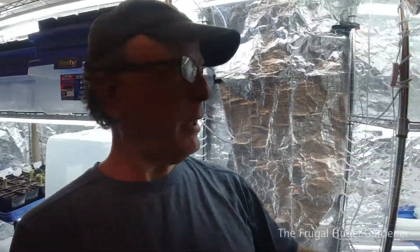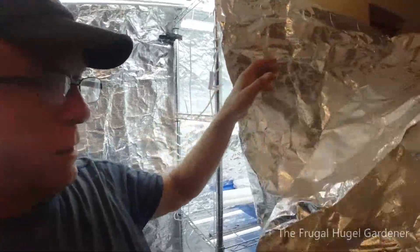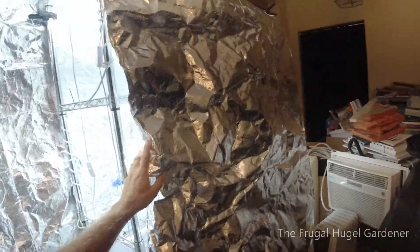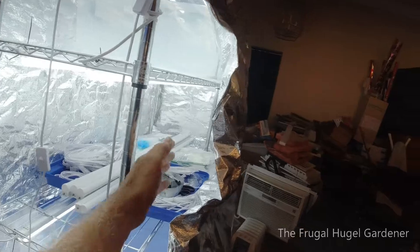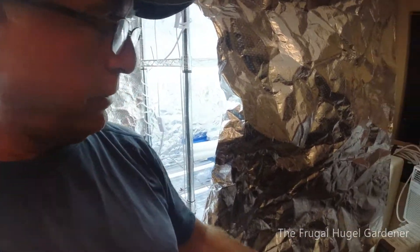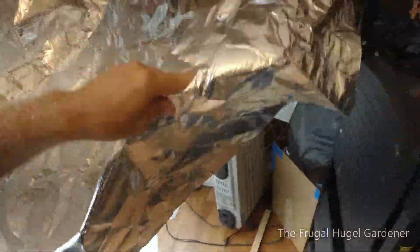Right now I direct sowed all my watermelons so I could have a fall watermelon crop. All my tomato plants, pepper plants, and eggplants are over here and they're sowed in here. In the spring, all of these bins will be full 100%. I utilize this cover right here — as you can see it comes down and closes off the inside like that, so the reflection is nice and bright in there.